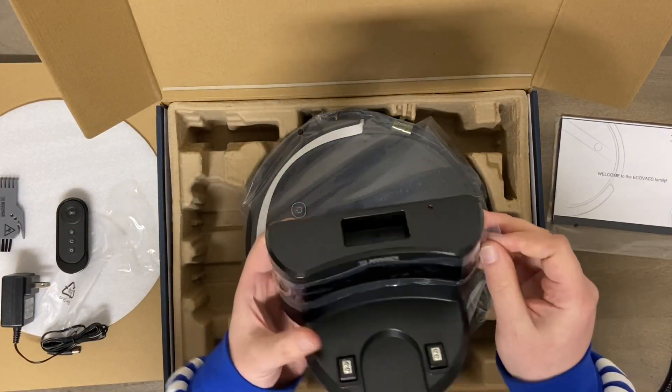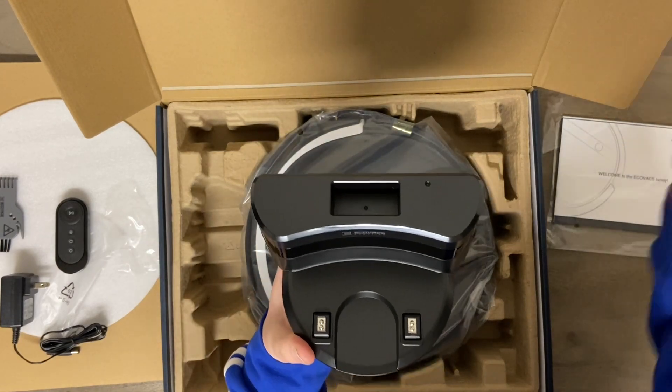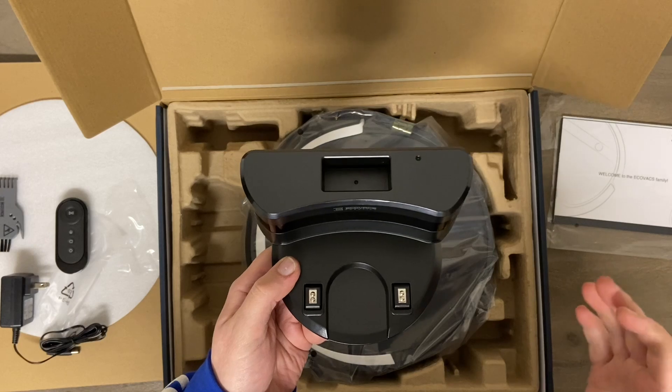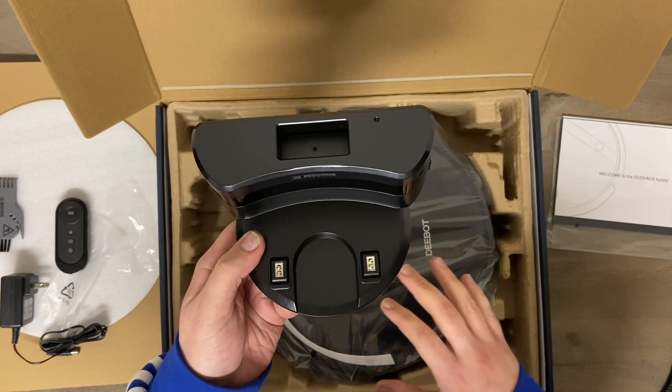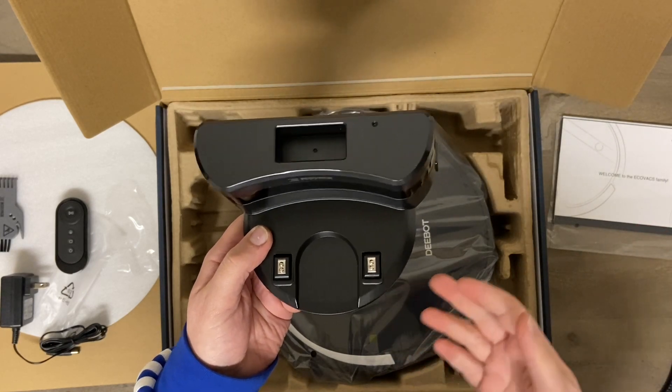Here is the base station where it goes back to recharge. This one will return on its own and recharge, but it won't go back out after recharging to finish a job. So if you start it at full battery, it'll go out until the battery runs out, return to charge, and consider the job done.